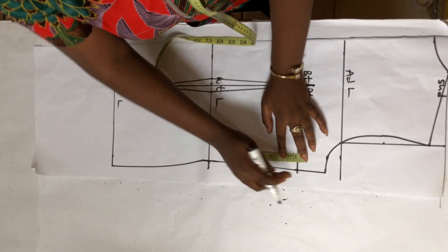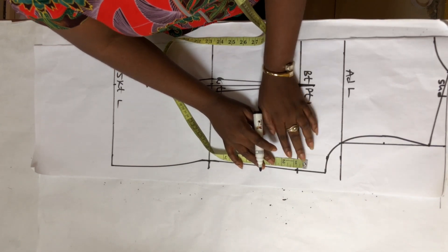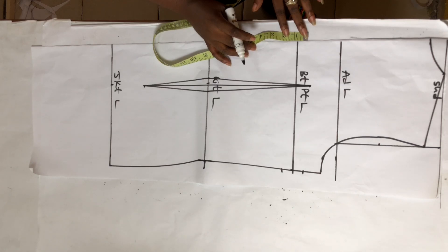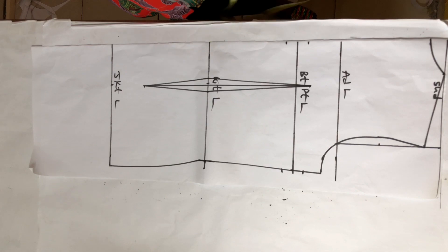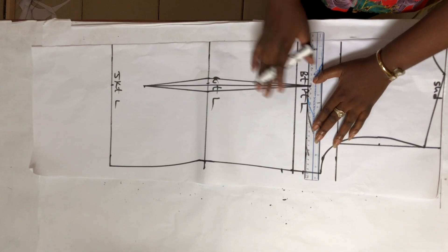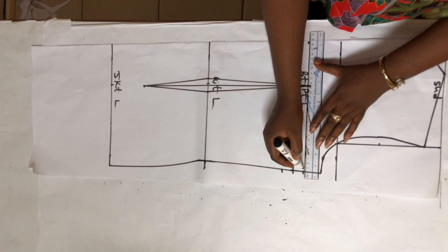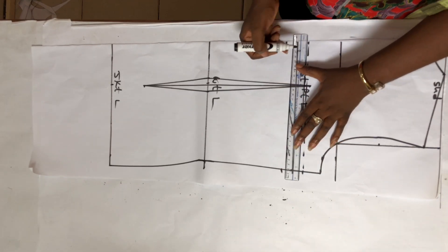For the side dart — at the front I used 1.5 inches — so I'm going to measure 1.5 inches here to get the position of my side dart. I'm going to divide the 1.5 inches: 0.75 on the upper part of my bust point length line and 0.75 on the lower part. I'll do the same on the back side, then use a dotted line to connect them. Please leave this out if you are not using a side dart for the front.